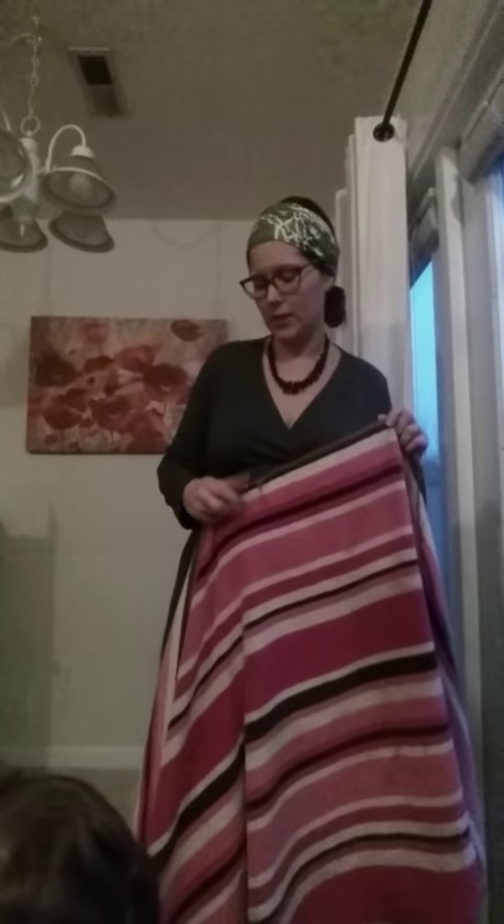Hey guys, it's Ash with Babywearing International Knoxville, and today I'm going to show you how to do a beach towel torso carry, which is in the category of emergency babywearing. This is something I've used when I have a mobile baby that doesn't get worn very often and I forget to bring a carrier and we're at a beach or water park and my guy gets tired and needs a ride and I need my hands free.